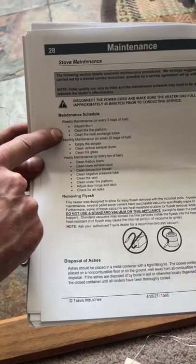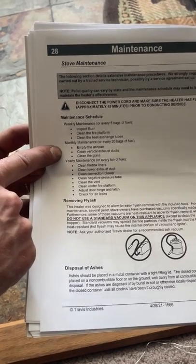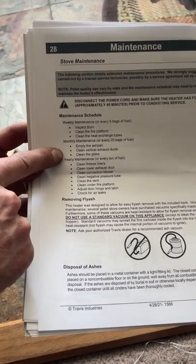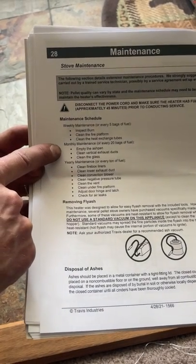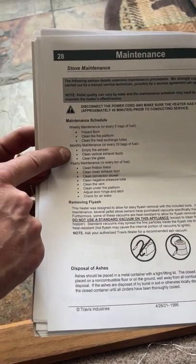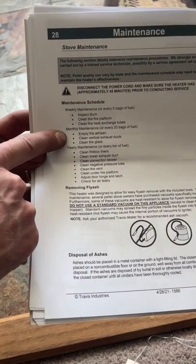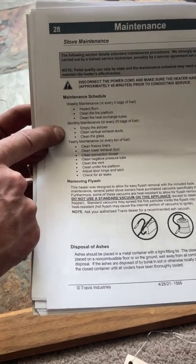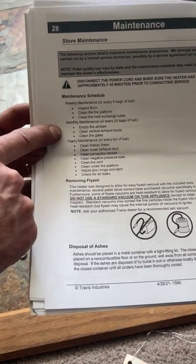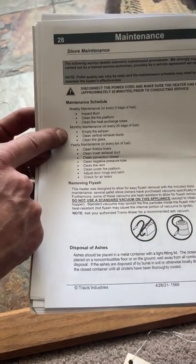Those really are the most important things to do. On the monthly maintenance, you're looking at emptying the ash pan, cleaning the vertical exhaust ducts, and cleaning the glass. For most people, cleaning the vertical exhaust ducts can be a little bit of a challenge because you do have to take apart some of the interior plates. To be completely honest, I wouldn't get overly worried about doing that. However, there are some really good step-by-step instructions in this manual on how to do that if you choose to.